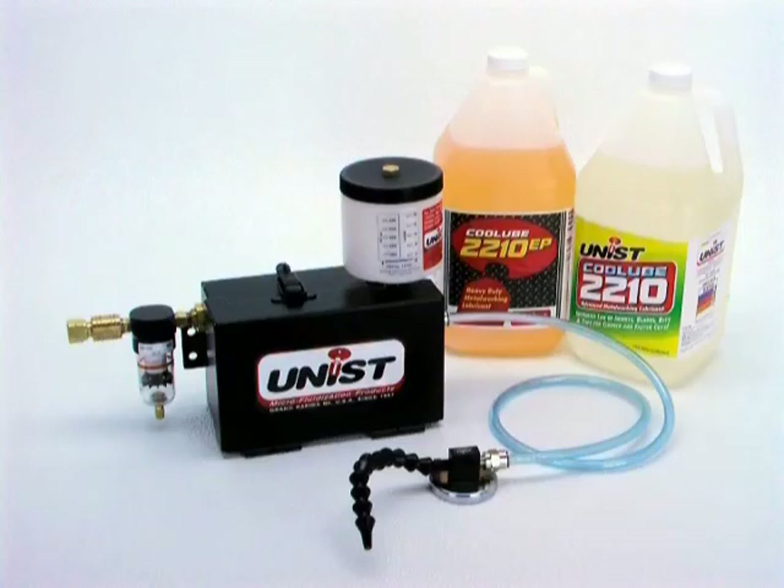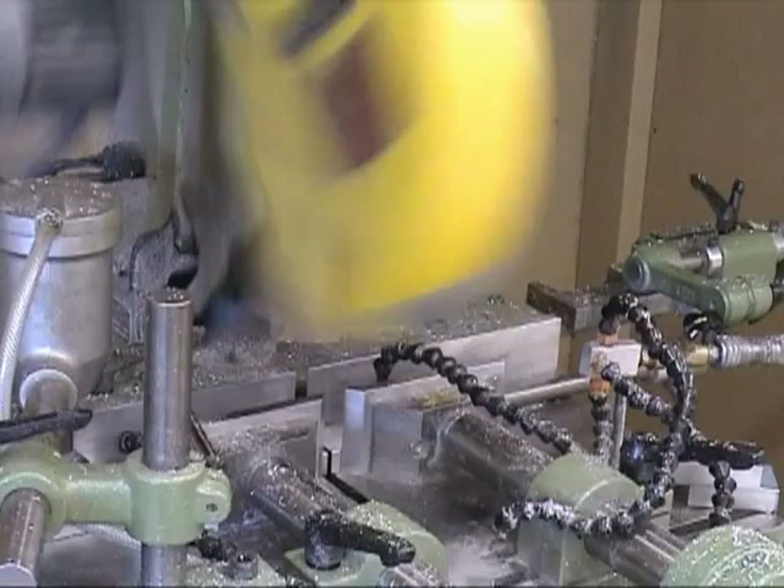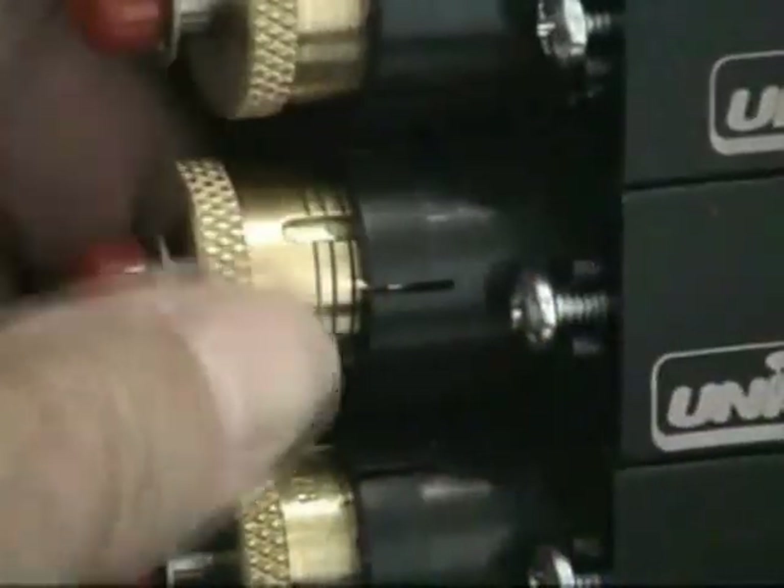To summarize, the Cool Lubricator is a flexible system that can be customized to almost any application, including CNC machining and turning centers, saws, drills, wear point lubrication in machines, and conveyance systems. The Cool Lubricator is easily adjusted.